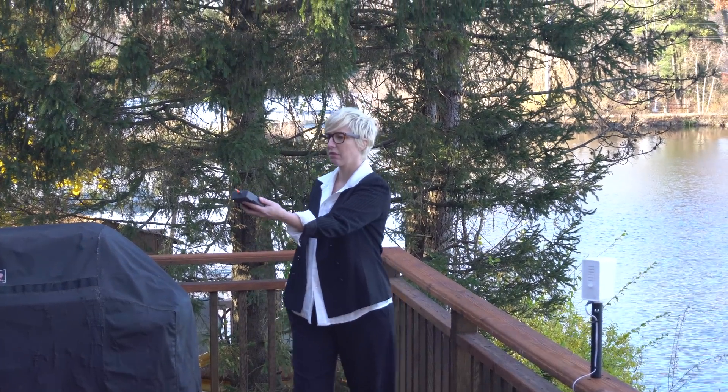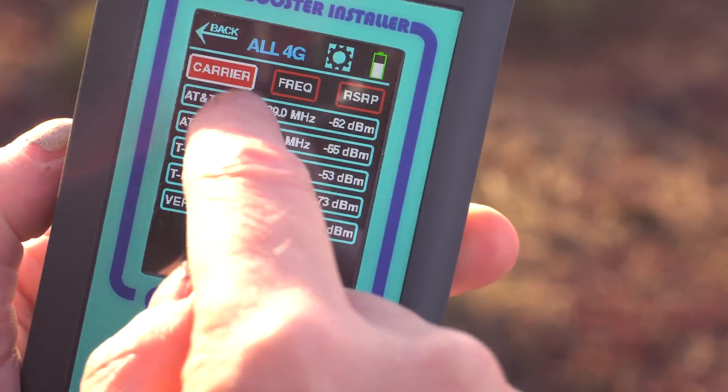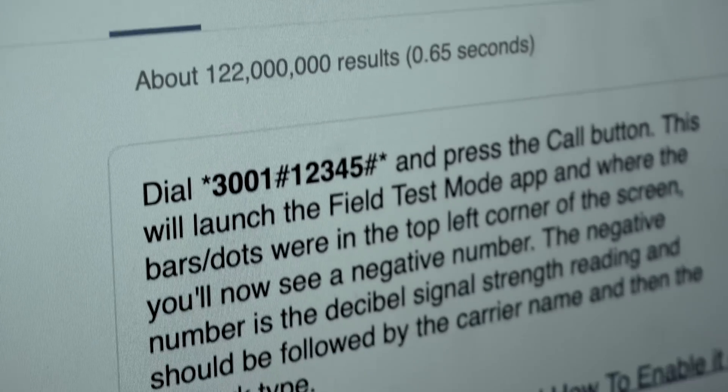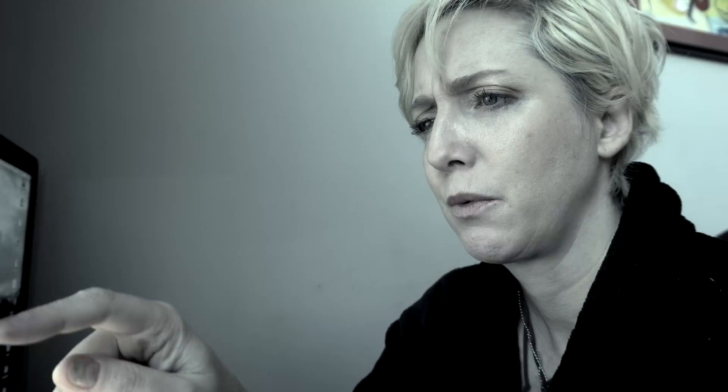Kelly consults with her Octopus Cell Booster installation tool, which offers easy-to-read RSSI and RSRP measurements for real-time analysis of any cellular network. Shelley consults with her search engine to get a code to access her phone's hidden field test mode, which offers lots of number thingies.